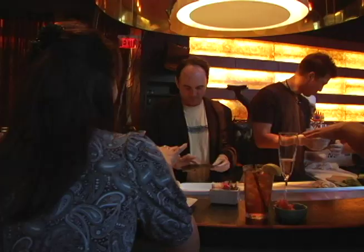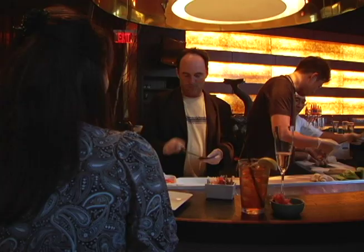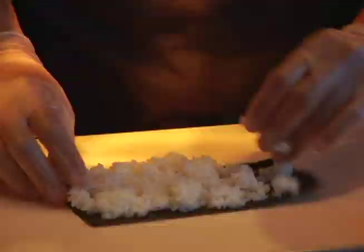This is the dull side. That's the shiny side. So the rice goes on this side. If I get this started, can I have Okajima finish it?